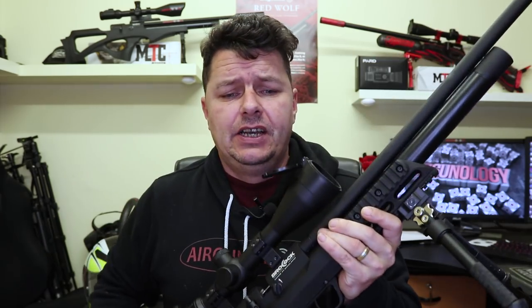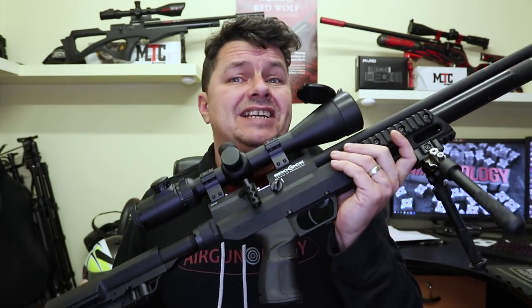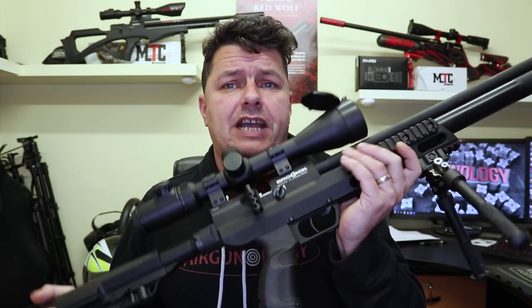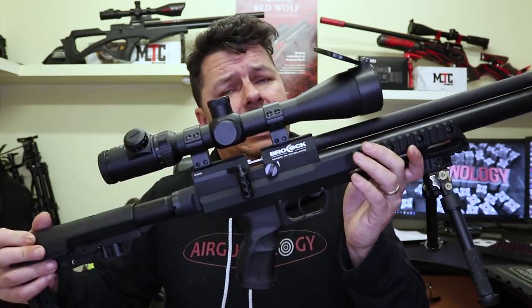Let's talk about shot count — there's no body bottle on here, it's a cylinder. Talking about 12 foot pound and under, you're looking at about 100 shots for .177, and that creeps up to about 130 shots for .22. And I suppose what you're all asking about is the price. Now I don't have the exact prices, but I've been told they're going to be roughly the same price as the non-XR versions. With this one you're looking around the thousand pound mark approximately, but that does depend on your RFDs and what deals you can get.